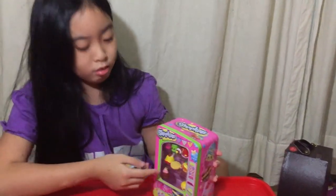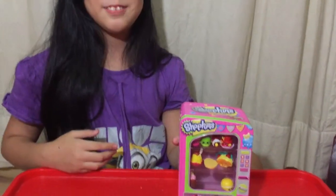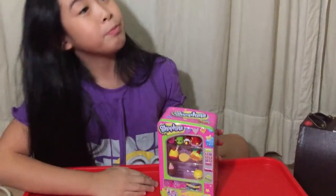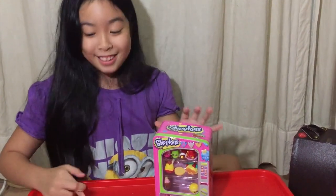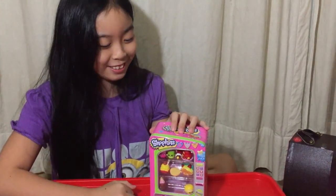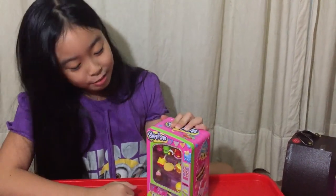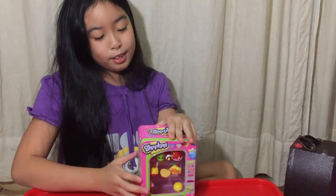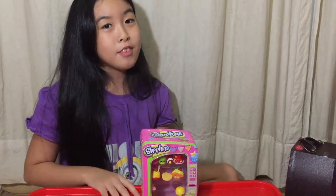They all fell down. So this vending machine video was really cool. They both fell down. So this vending machine was really cool — I would really recommend these to you. I hope you enjoyed this video and if you like this video, please give it a big thumbs up. And don't forget to subscribe down below to my channel. Bye!